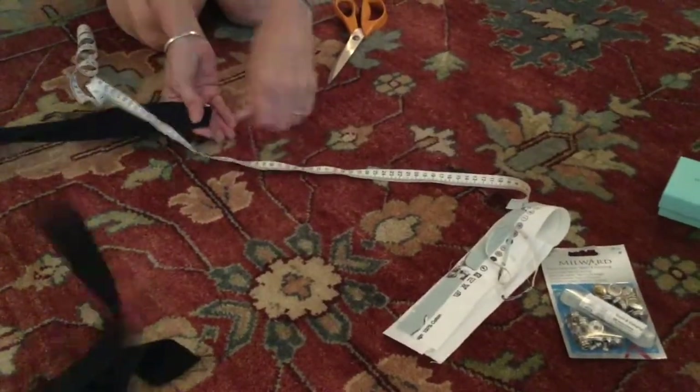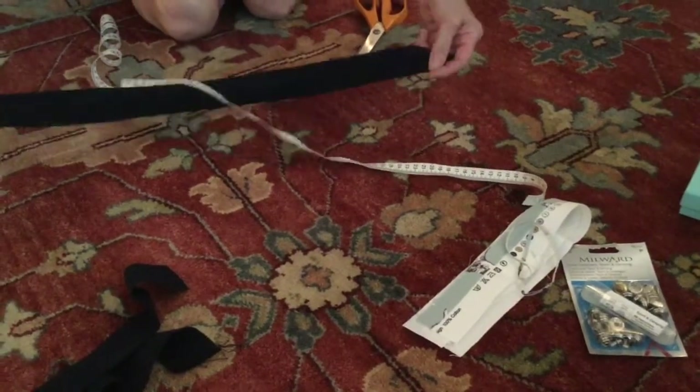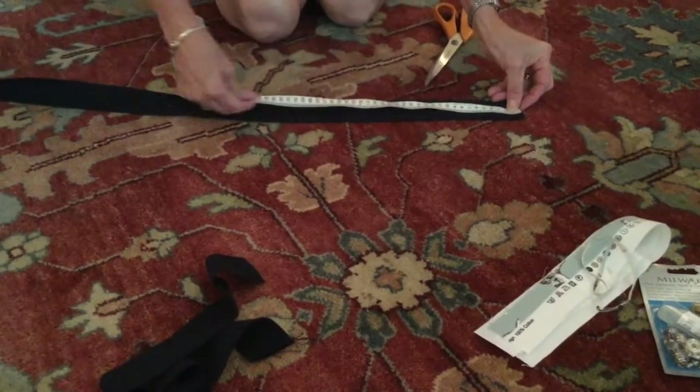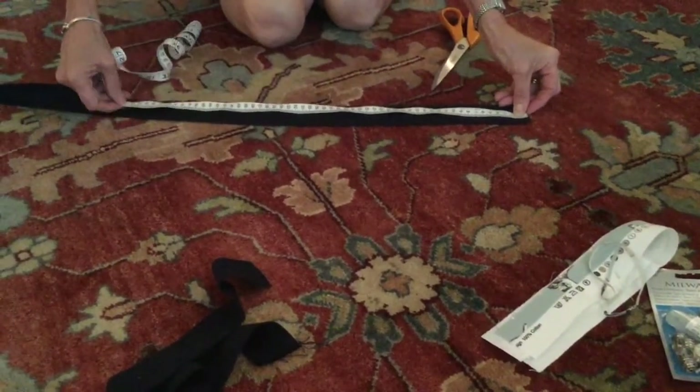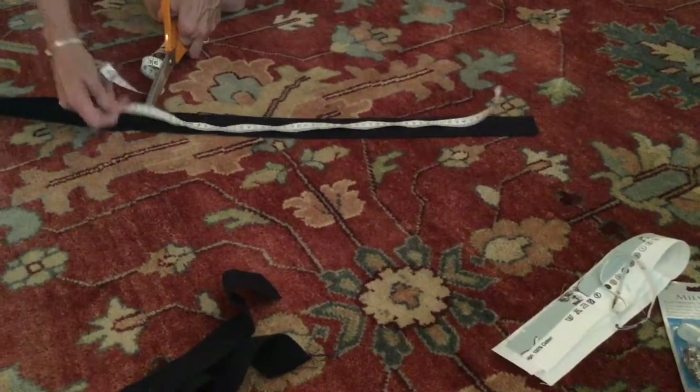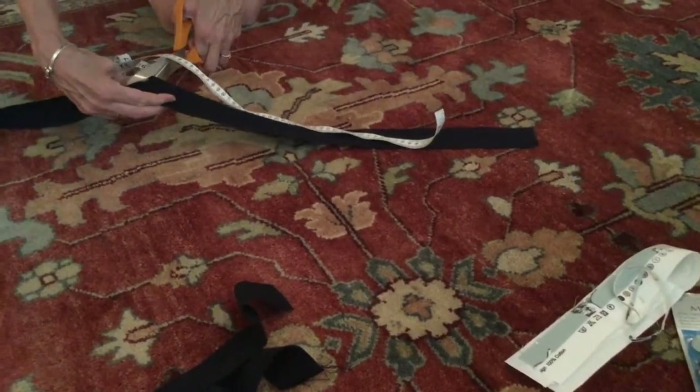For the strapping, we have four metres of strapping and we're going to cut four lengths of 55 centimetres, two lengths of 40 centimetres, and four lengths of 16 centimetres.